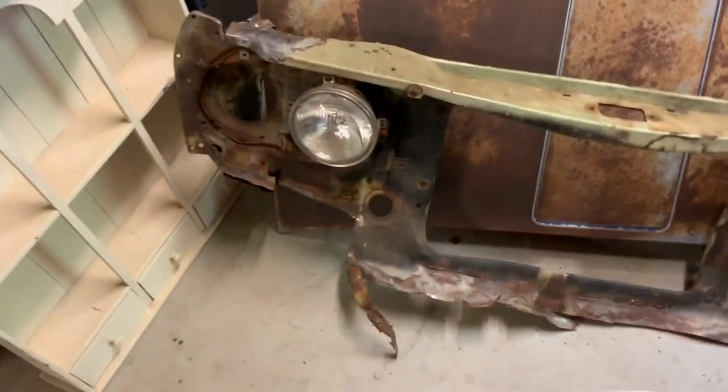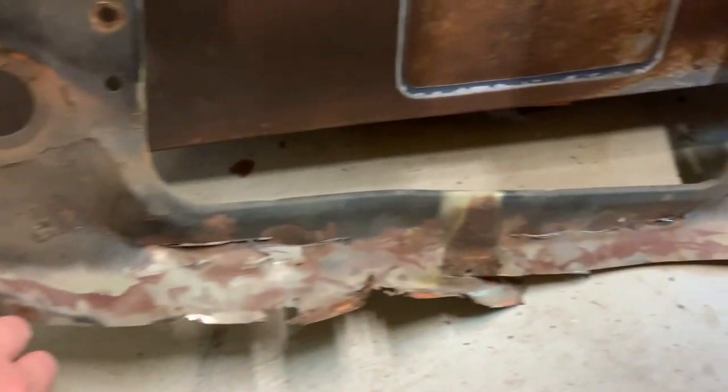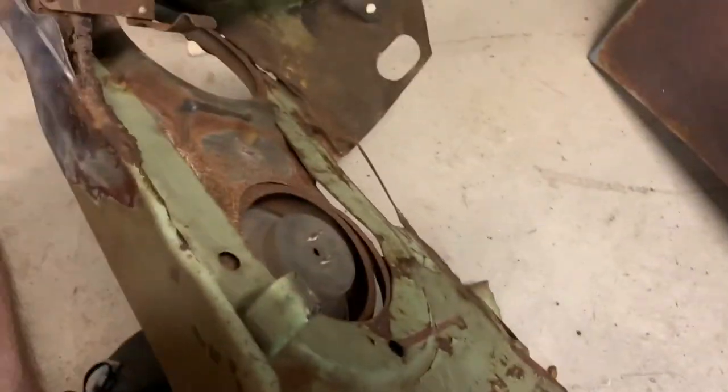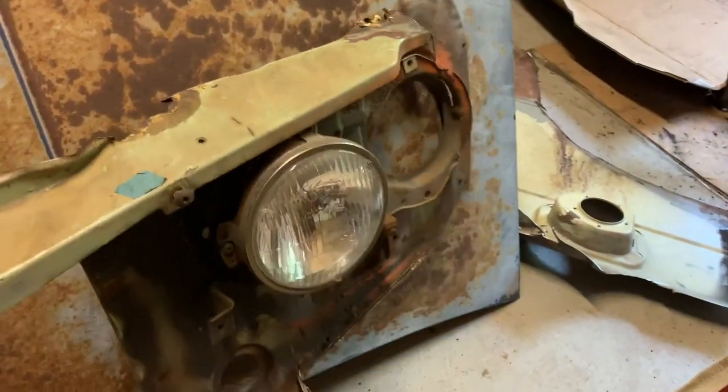Welcome back guys. Today I am working on my front radiator support. I'll show you the one that originally was on the car that was severely damaged. This is the one I took off — all rusted out here, bottom was all rusted out, and the back support was rusted out too. And since it was hit, that's all crushed up and same with the other side.